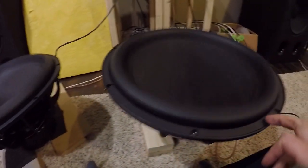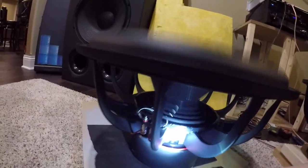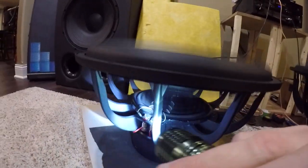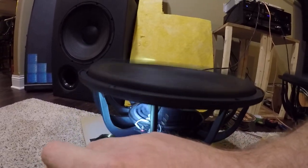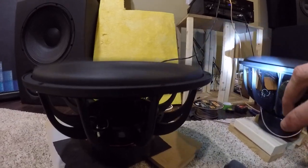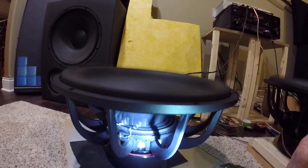Around any of the woofers, I checked the spider inside — the where the adhesive is in there — I want to see if anything came loose, if it's flopping around. The tinsel leads for the speaker, you want to make sure all that's good too. So just kind of take a quick look around and see how everything looks.